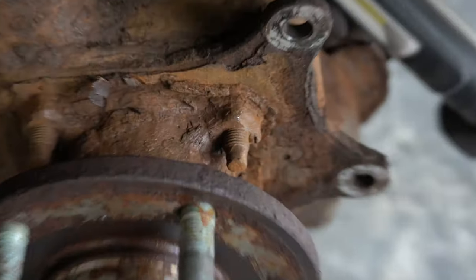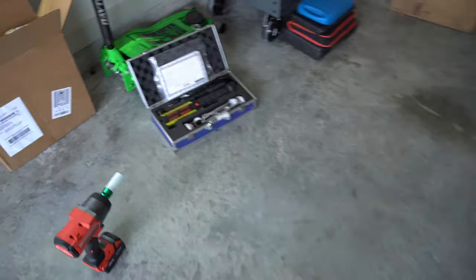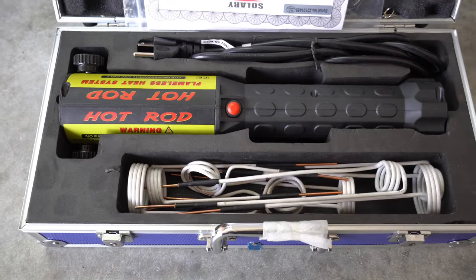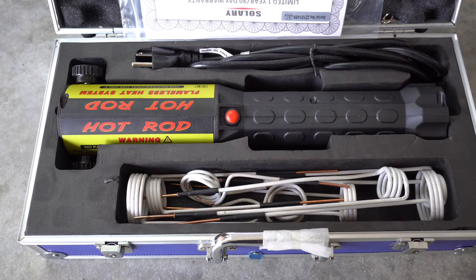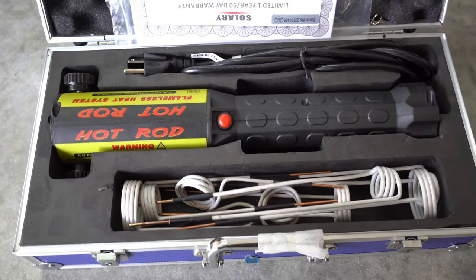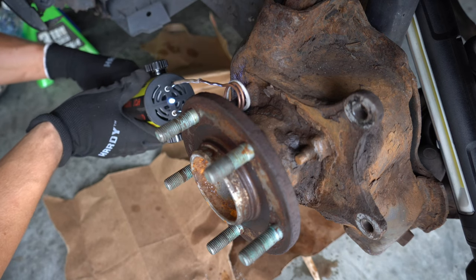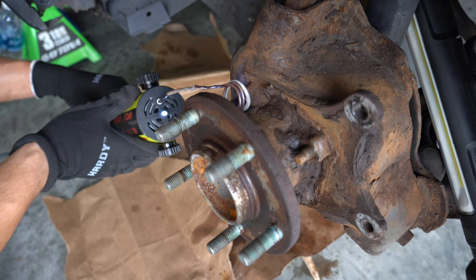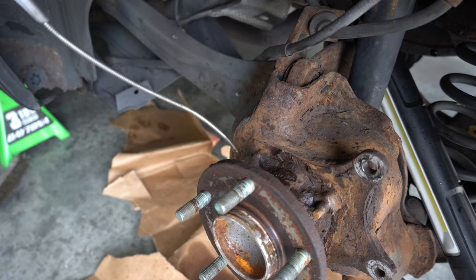Because these bolts are going to be nearly impossible to get out — look at them, they practically look one with the car — we're going to have to use some sort of heat. I don't like using a torch. What I do have is a magnetic induction heater, which is a super cool device I got on Amazon. We're going to use this to magnetically heat up those bolts, cool them down with some water, and hopefully we'll be able to back them out. Maybe we'll use some penetrant as well. The induction heater is much safer and easier to control. The tool passes a high frequency current through an electromagnet. The magnetic field penetrates the bolt, generating electric currents inside of it and produces thermal energy — that's the heat — and gets the bolt super hot.